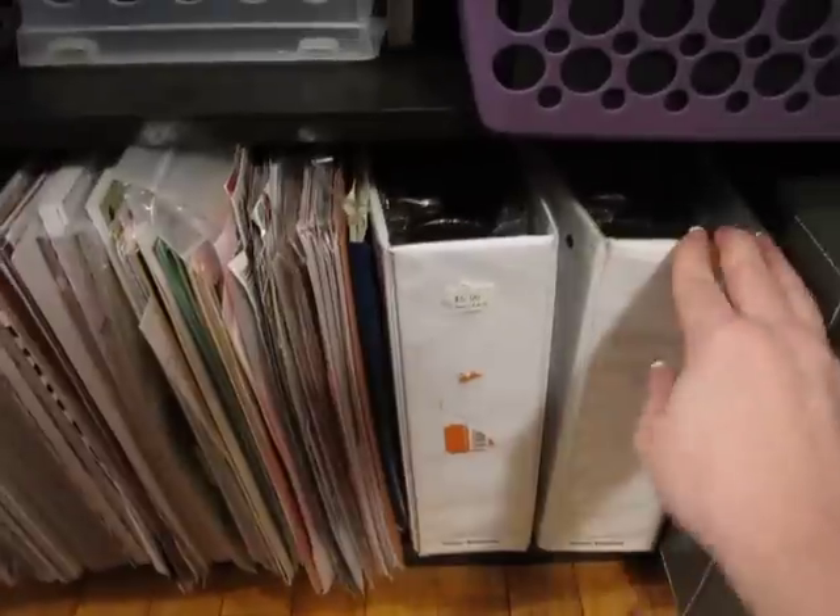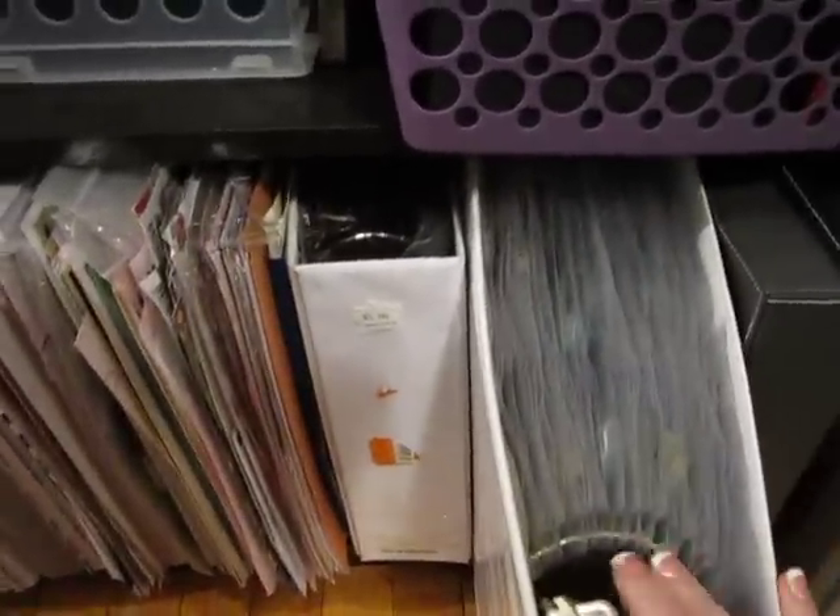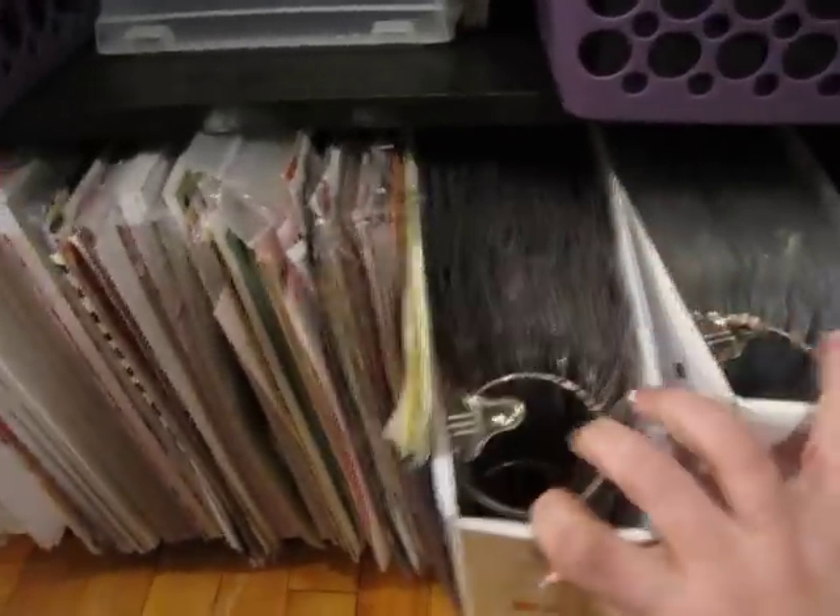Some more paper. These two binders are all of my dollar clear stamps — I keep them in binders. Those are all clear stamps in there.